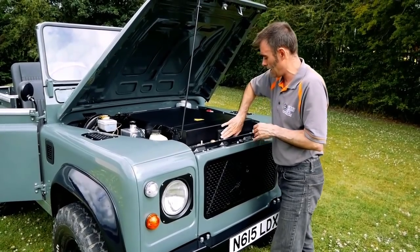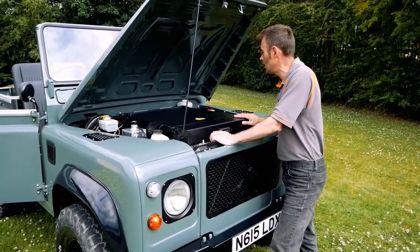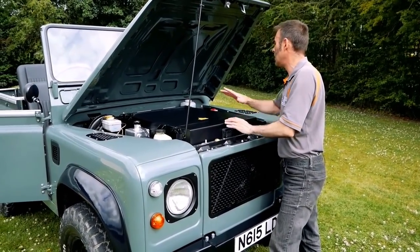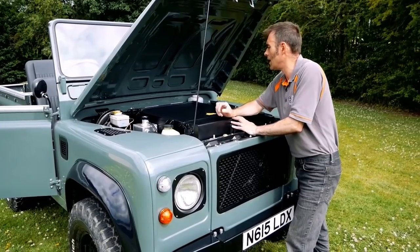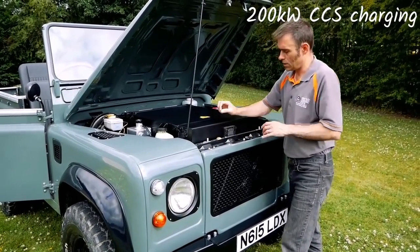This is a blast vent - if there's a catastrophic failure in here, that's a vent that can release the gases. At the back here we've got some chargers. It's a three-phase charging system, so it's 21 kilowatt AC charging.